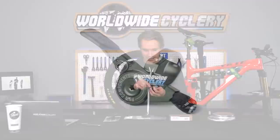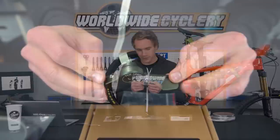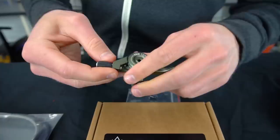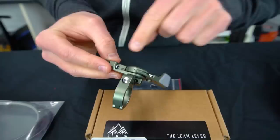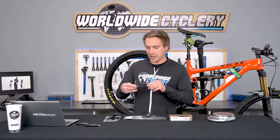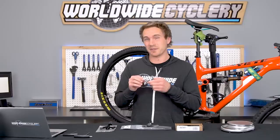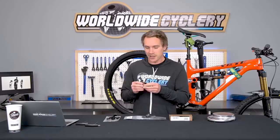Last but not least: the PNW Loam Lever. It uses either end of the cable, has a sealed ball bearing, barrel adjust, and clamps for brakes and handlebars. One unique feature I've only seen on this lever: a tiny set screw that lets you change the pitch of the lever blade — so if you want it to sit deeper like the OneUp does out of the box, you can dial that in with the set screw. No other dropper lever on the market has that. It also has a rubber traction pad and comes in five different colors.